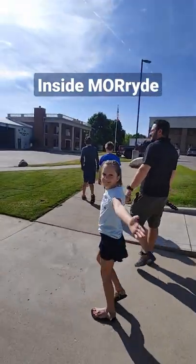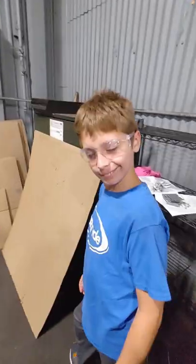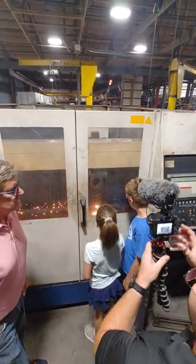Come along with us as we take an inside tour of Moride. The way it was explained to us is manufacturing or fabrication is a lot like an art project, and you've got to be safe — wear those glasses.